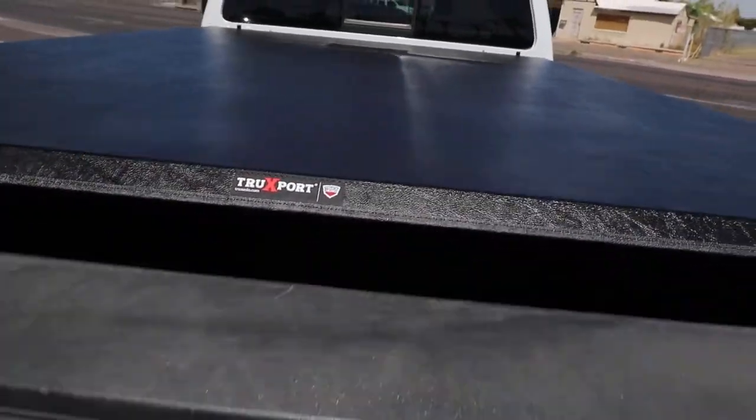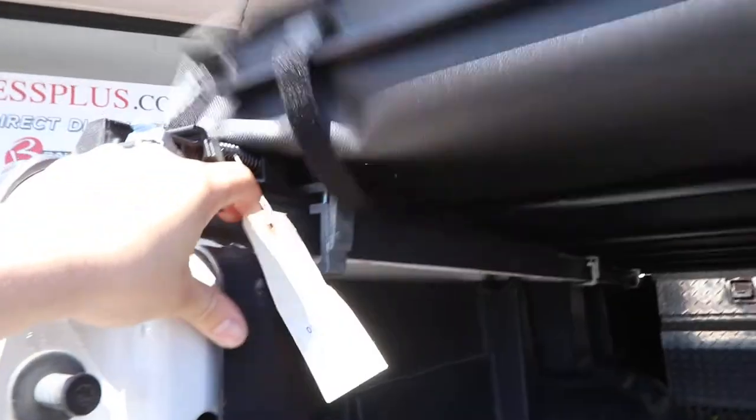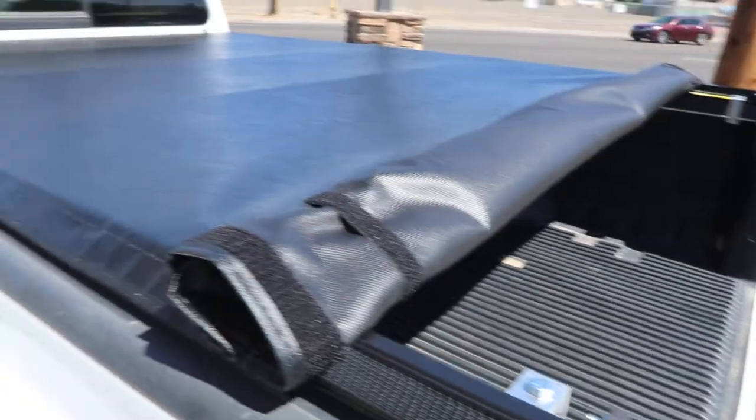So if you can lower your tailgate, you're able to open the cover by simply coming under here and pulling the latches down on either side, and the cover pops right up. Then you simply roll the cover up and you get access to your entire bed.